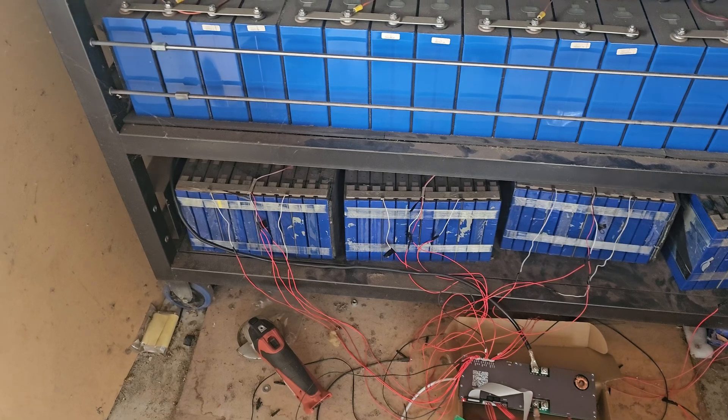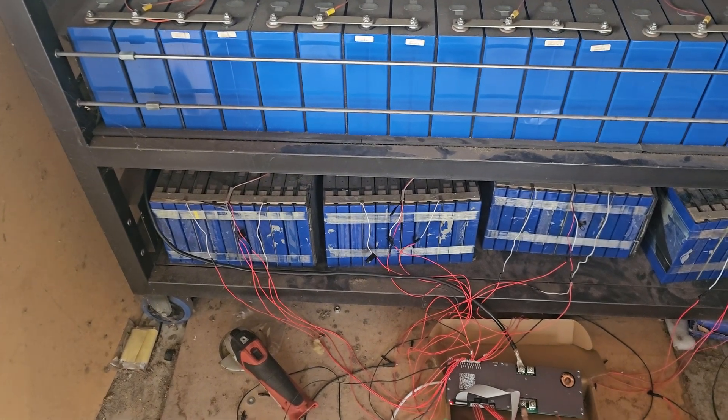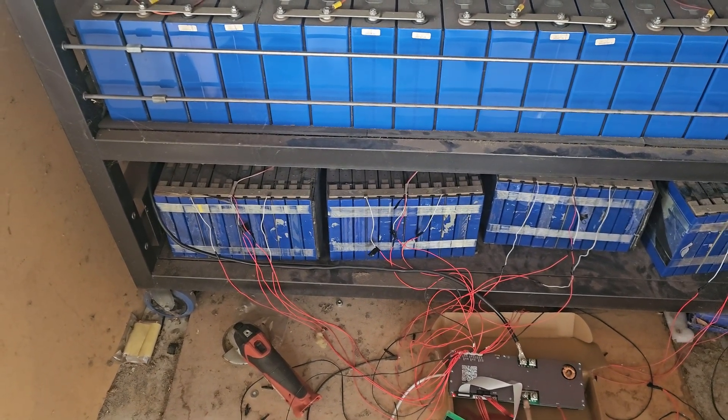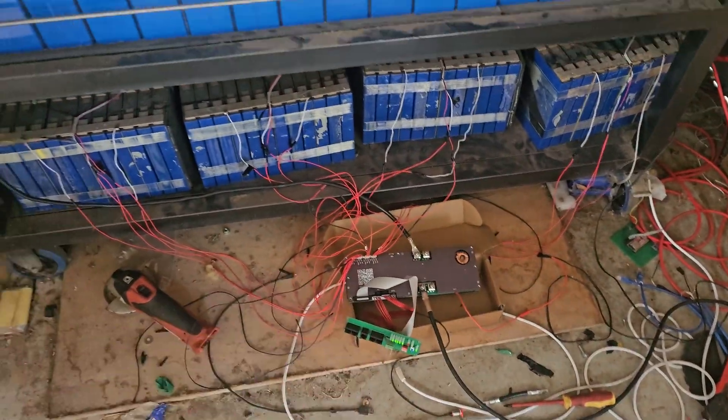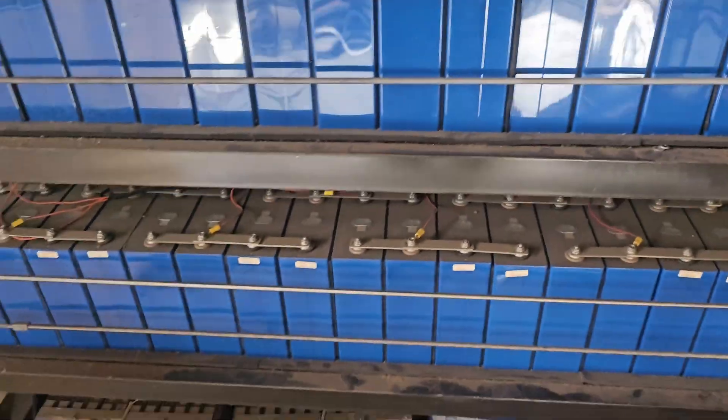Not one of them gets heavily overcharged and not one gets left behind. So as they age, the equaliser will slowly but surely draw the power down on the other ones to bring them down to the level of the lowest one. That's not as good as an active balancer like you get in these BMSs, but it's better than nothing.